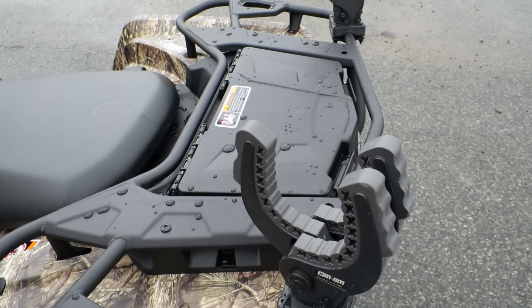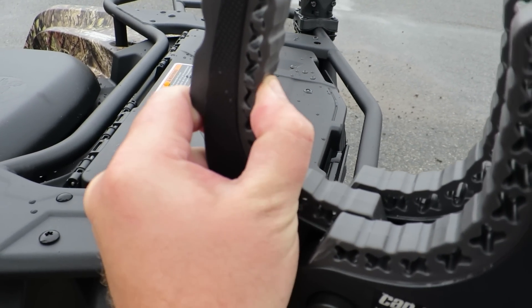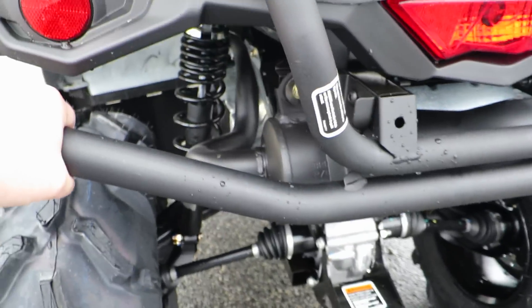Push it in like that — it automatically adjusts, and these guys actually flex a bit for when you're putting stuff in so it doesn't damage what you're putting back there. And you also got the back bumper — really nice.